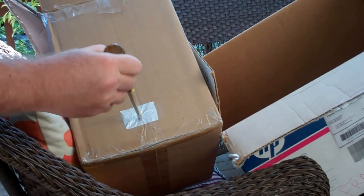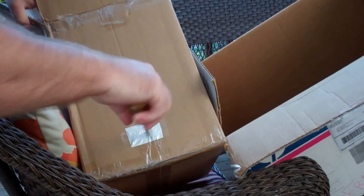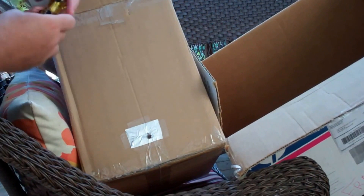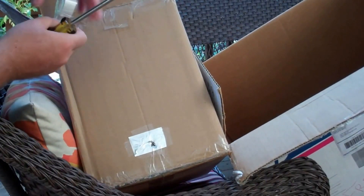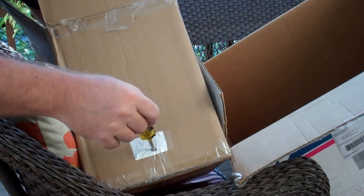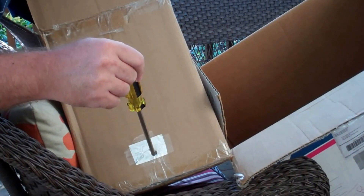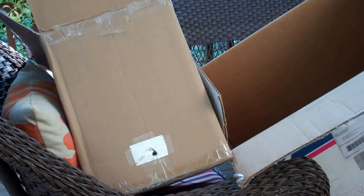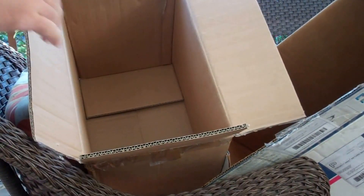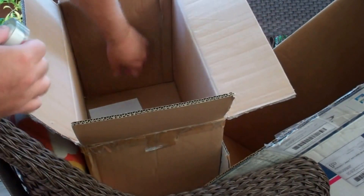Go ahead and poke your hole through — should be right in here somewhere. There it is, right there. Then fold the rough edges down. We'll take a piece of paper and place it on the inside.